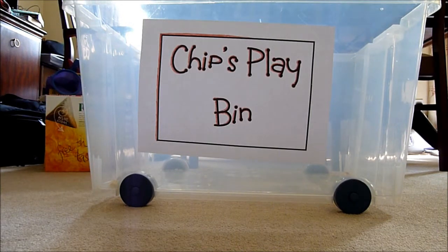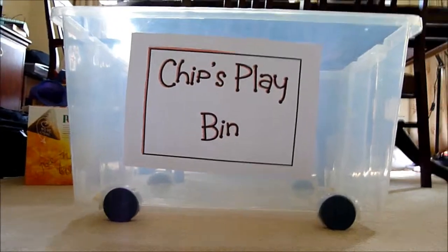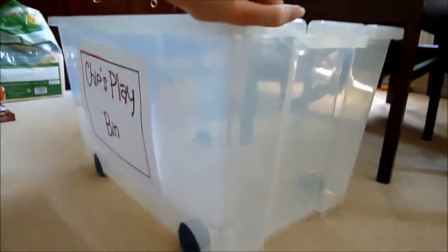First you're going to need a big plastic storage bin with plastic wheels, and you need the sides to be high enough so your hamster can't climb out of it. This is about just bigger than a foot probably.